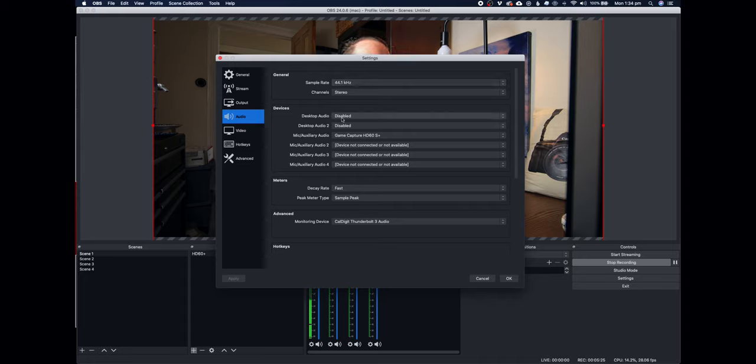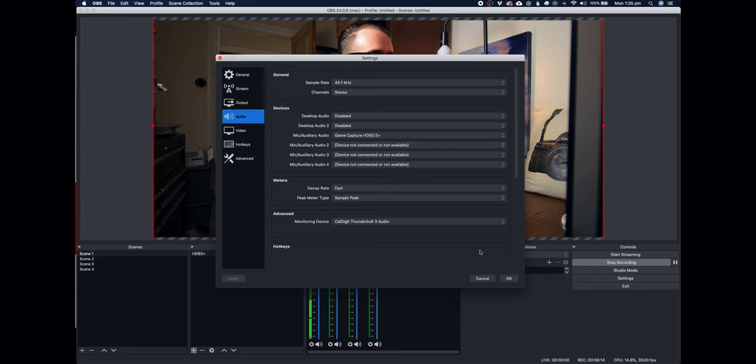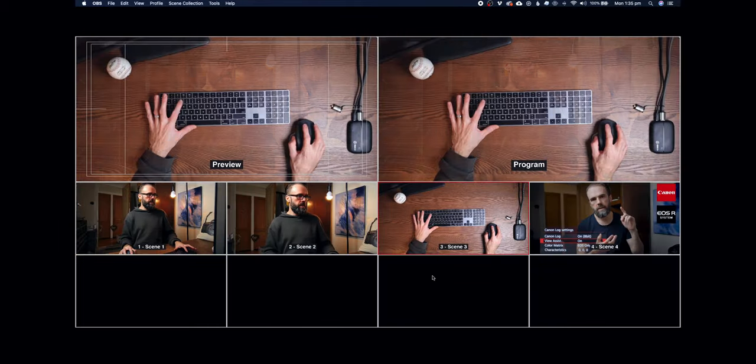Audio is set to 44.1 kHz stereo, everything else disabled, and the mix auxiliary audio is coming from the game capture card. The audio setup: I've got the HD60S Plus HDMI going via USB-C into a Caldigit interface. The boom microphone is an NTG2, which goes down to my audio interface, and then I'm sending that audio out of the headphone jack into the camera. So what you're hearing is the audio from camera A — the audio goes into the camera itself so that via HDMI the audio and video are always locked together.